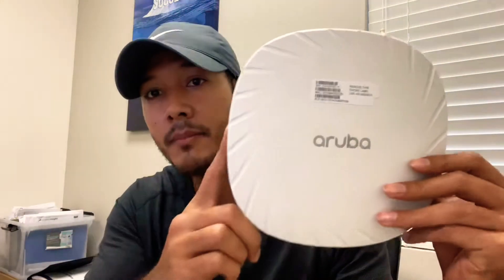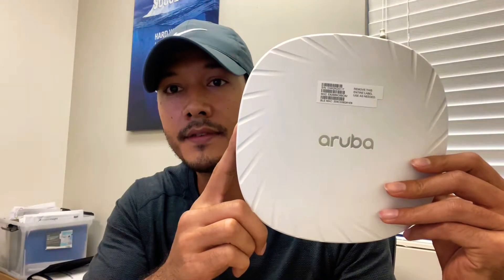Hi, welcome. Today I'm going to show you some of the changes that occur in the new model of Aruba access point — the 500 series. One of the main differences is the AP mount. The new 500 series not only doesn't come with an AP mount, but the mount has changed, as we can see here. This is the AP 515.